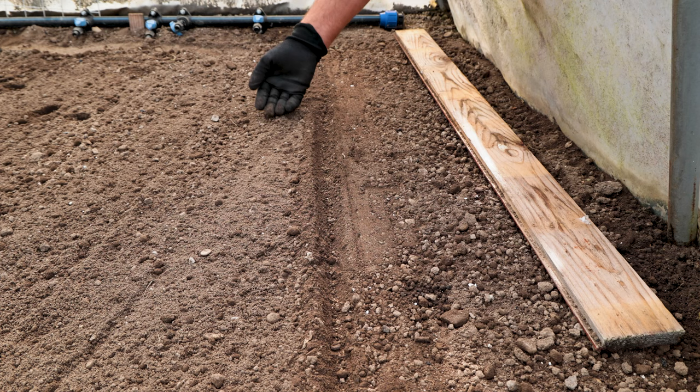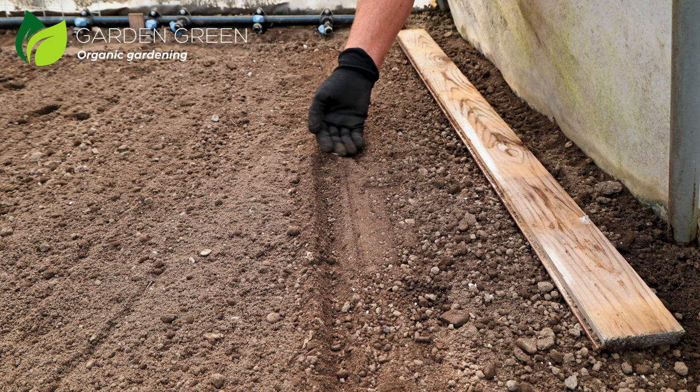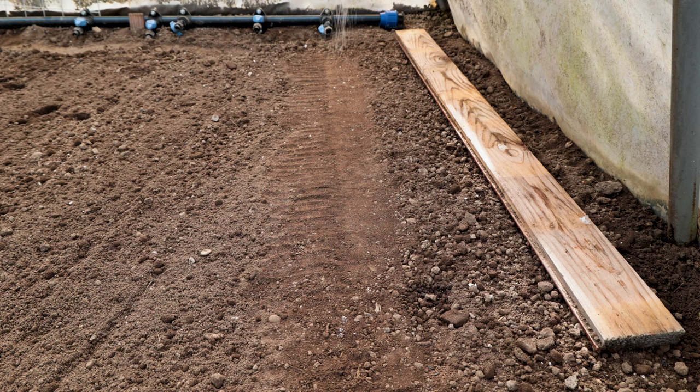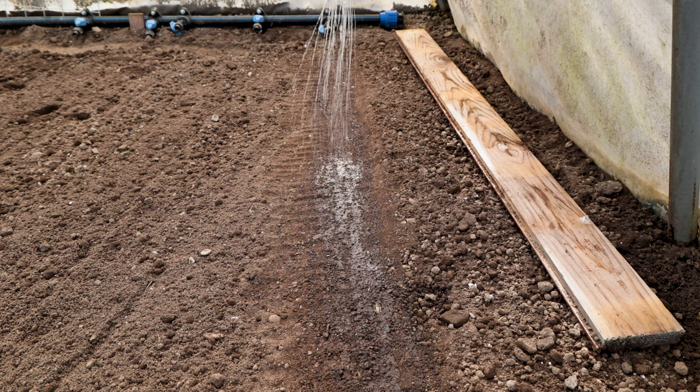Carefully cover the soil so that the seed does not move and expel the air so that the seeds have contact with the soil. Water well and make sure the soil has enough moisture until the plants grow. You can plant parsley throughout the season every two months if you want young and fresh plants.